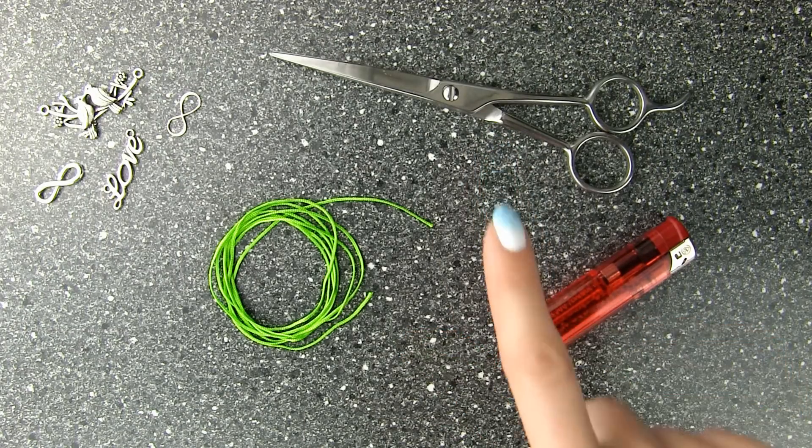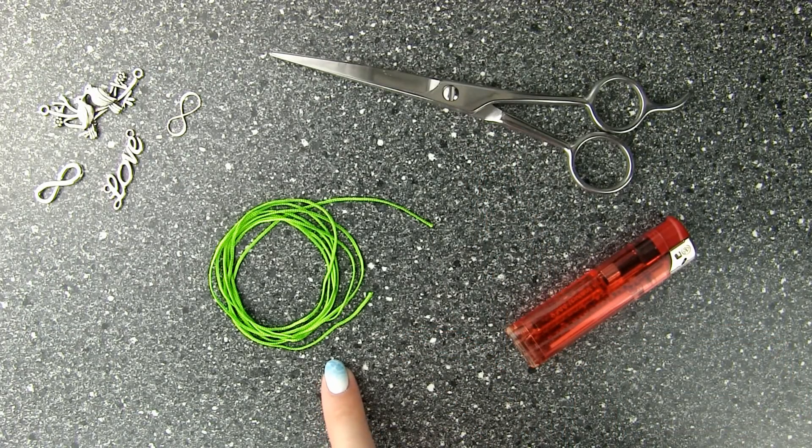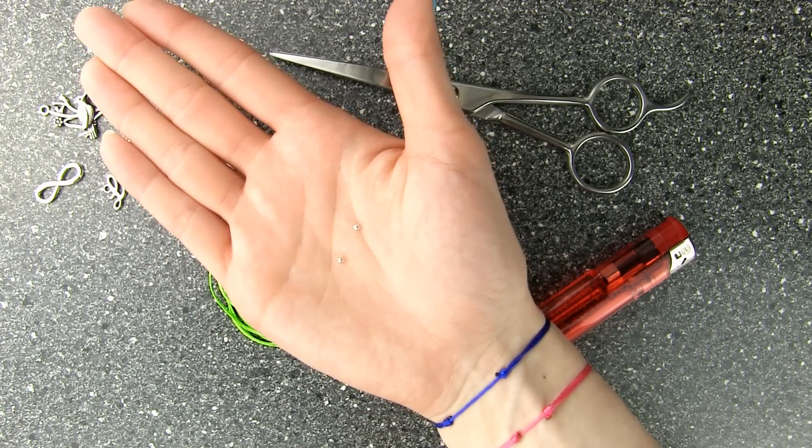For the bracelet you will need scissors, a lighter, a piece of knotting cord, and any kind of charm of your choice. If you want, you can add some beads to the bracelet like me.